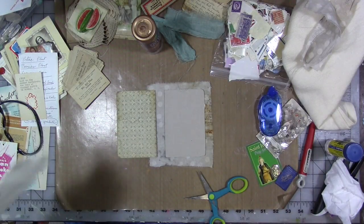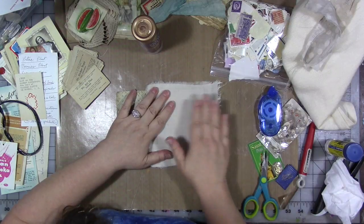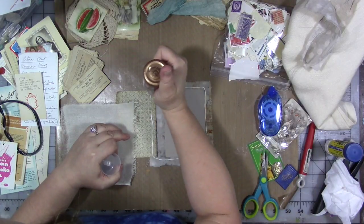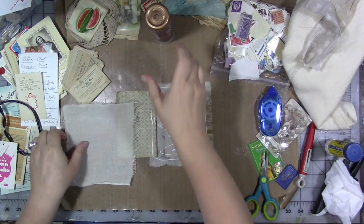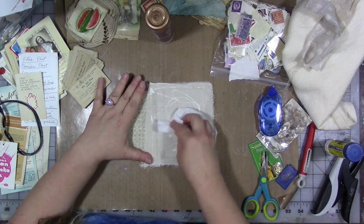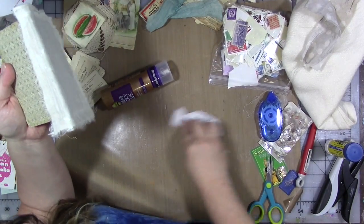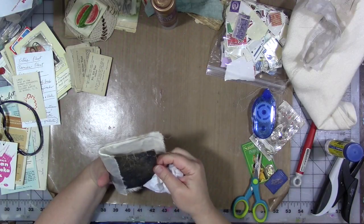We're doing lots of ripping because I just want it to be very organic looking — I don't want it to be too pretty and too perfect. So we're going to glue that there. You could use Yes Paste or something like that; it'll take longer to dry than the Turbo Tacky Glue. You could also stitch it around the edge, though you're going to still want to do some gluing. I like that.